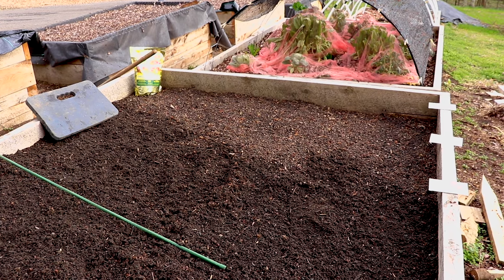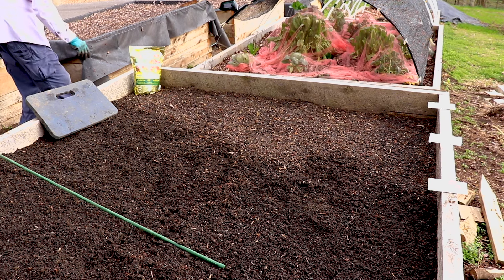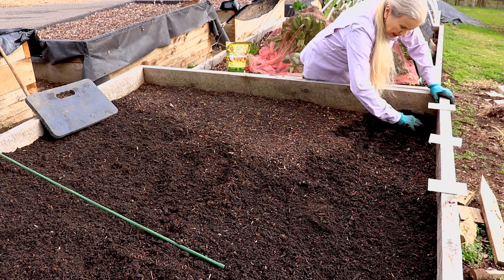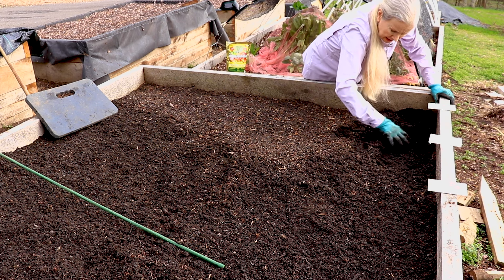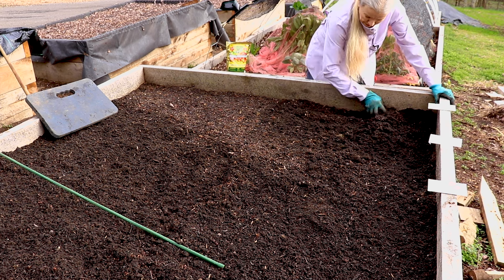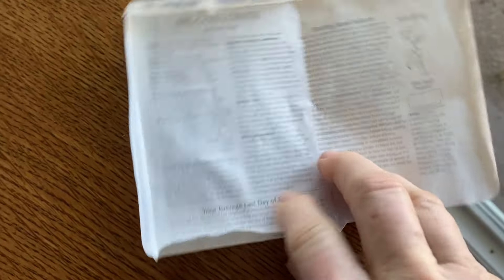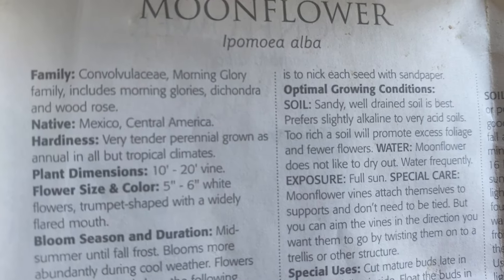If you're beginning gardening, most seed packets will tell you how many days to maturity, the sun requirements, days to harvest, how to plant, soil depth. Botanical Interest is particularly good at that. And what information you don't see on the outside, you can open up the packet — the entire inner side, I don't know if you've ever seen this, but the entire inner side of the packet is loaded with information.